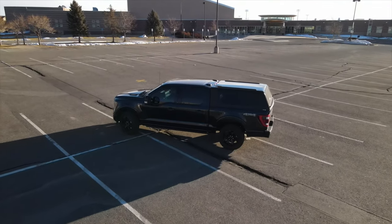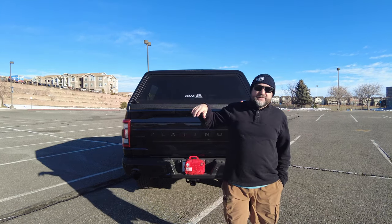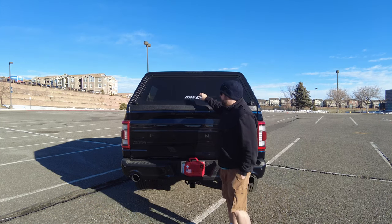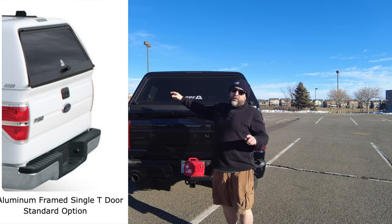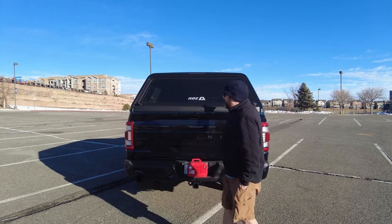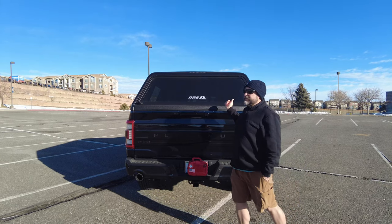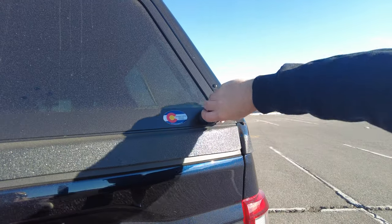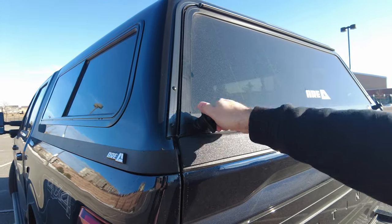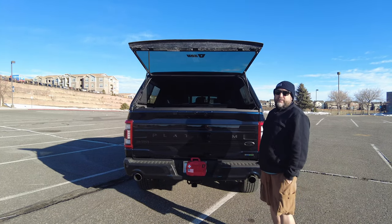The first thing when looking at the topper is the rear window — this is your entry and exit. The base ARE toppers come with a single lock in the middle with a pole or post that runs end to end to keep the door locked. In our case we did the dual lock, one on each side, and that eliminates the pole. We understand there's quite a bit of damage that happens with the pole and it can stop functioning. It locks on both sides and you just open those two up and lift to get your opening.